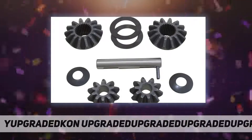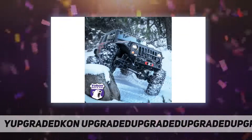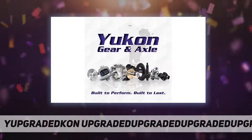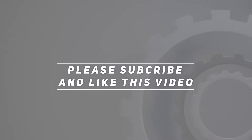Includes two side gears, two pinion gears, cross pin shaft, roll pin, and spider gear thrust washers. Fit type is vehicle specific. Check out the video description for updated price. Thank you for watching this video — please subscribe and hit the like button.